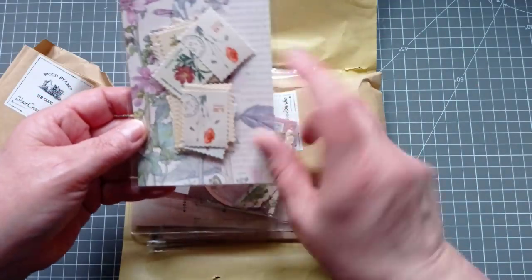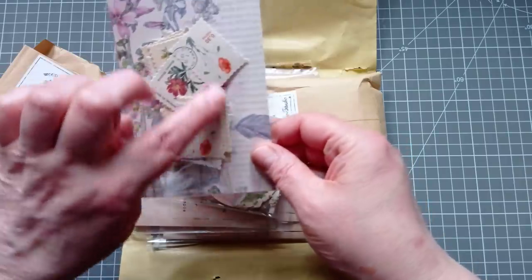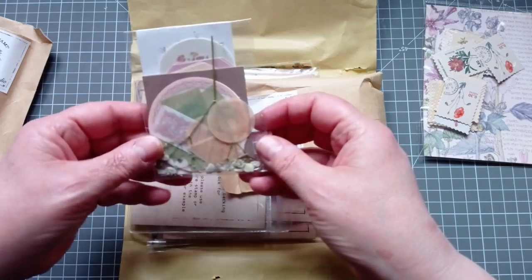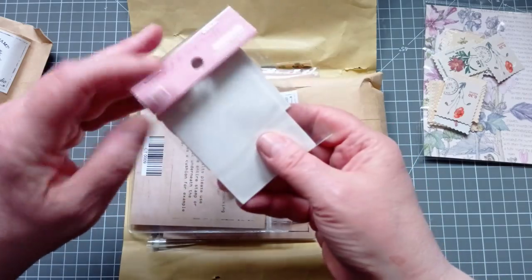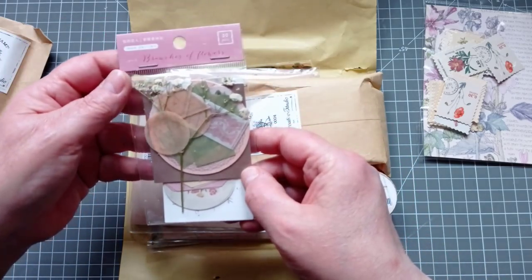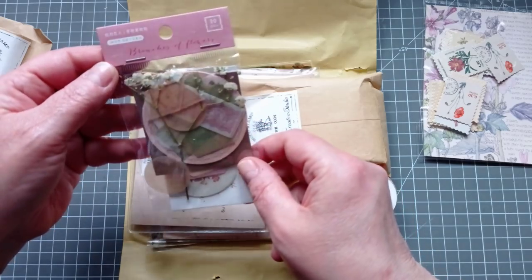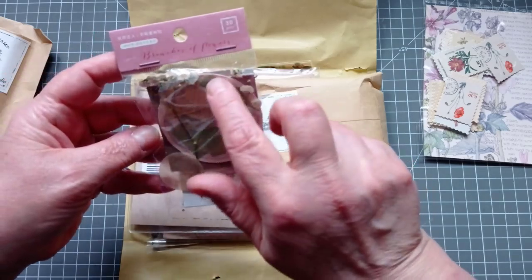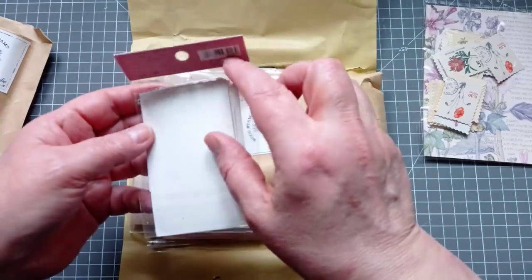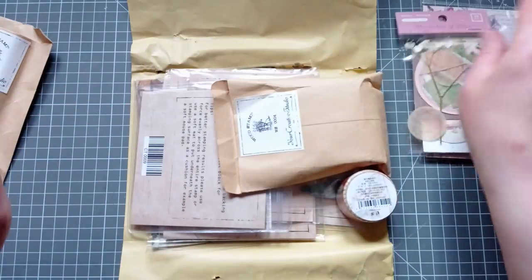Oh, I love these — faux postage stamps, lovely poppy ones and flowers. And what's this? It looks like a little random bag with some bunches of flowers. There's a dried flower in there and vellum stickers. I'm not going to open that because with my box getting a little bit battered in post, my dried flower's a little bit broken, so I'll open that more carefully to catch all the pieces.